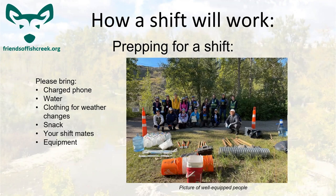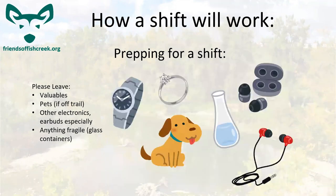How your shifts are going to work: you'll be preparing by bringing a charged phone, water, clothing for the weather, snacks, equipment, and shift mates — anything you might find handy, like gloves. Stuff to leave at home: food, valuables, pets if you're going to go off-trail a lot, mostly because of the wild animals that live in the park. Also leave electronics and fragile items like glass water bottles at home so you don't break them.